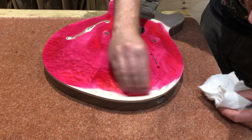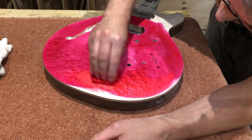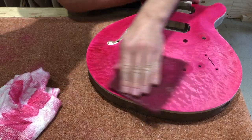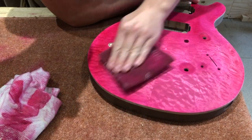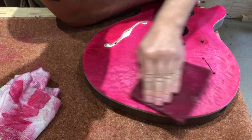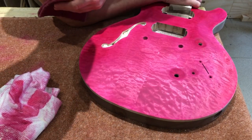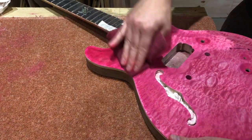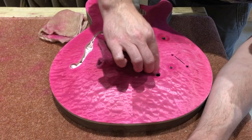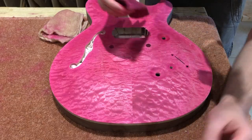Then I stained the whole thing pink using Angelus rose leather dye. And then I knocked that all back with a 340 grit Mirka pad — not sanded all the way back, just enough to reveal the figure, because I want the pink to remain the dominant colour. I was fairly tempted to leave it pink at this point actually. Thought it might look cool with just a black burst, so I might do that for a future build.